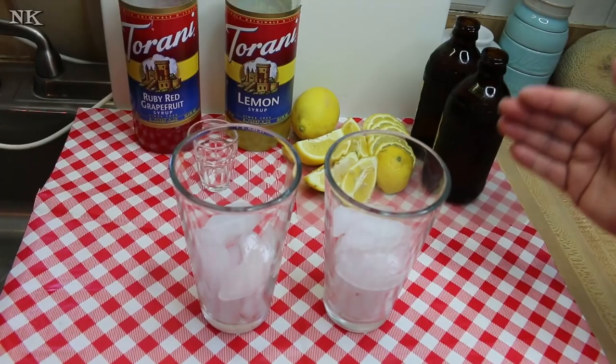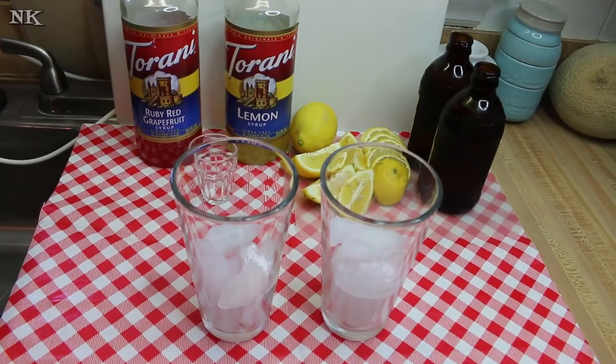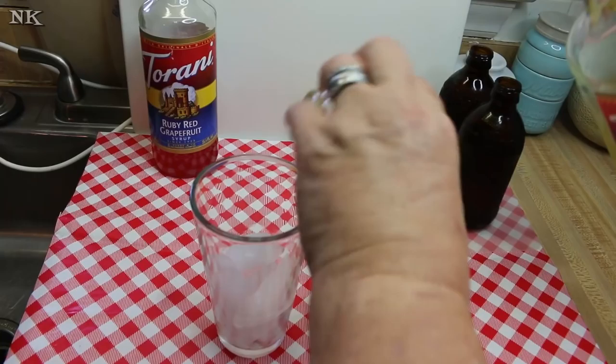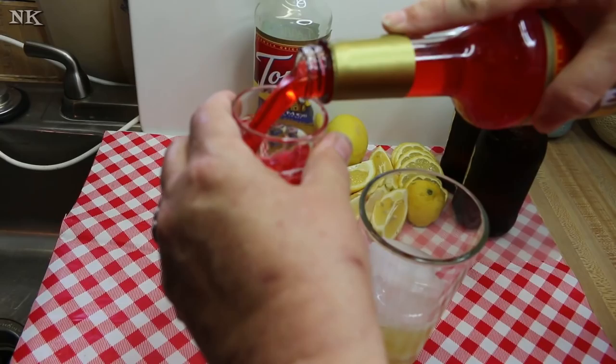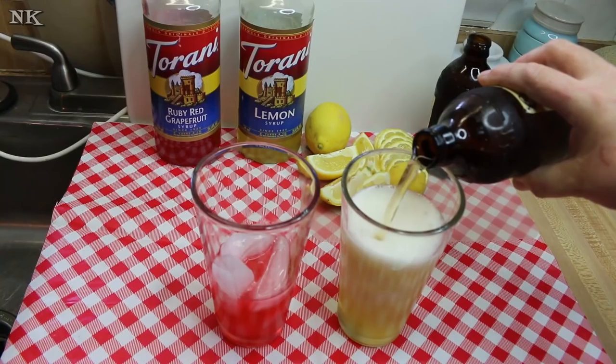We're going to use Torani syrup and add some fresh lemon — I think it's going to be great. There's ice in my glasses; I like beer shandies over ice. I'm going to add a shot of syrup to each glass — we're doing a lemon one and a ruby red grapefruit one. If you don't want to add that much syrup then don't, simple. And then I'm just going to pour the beer over.